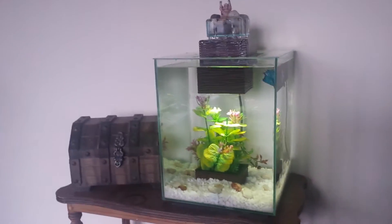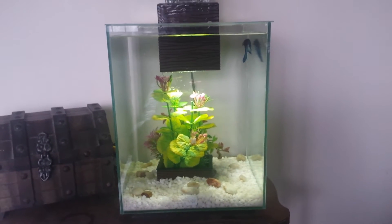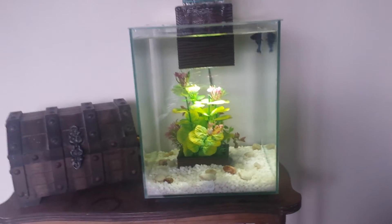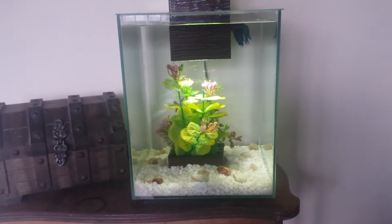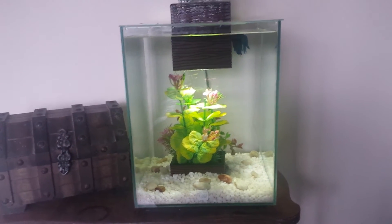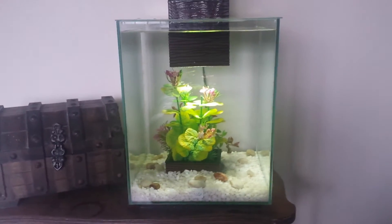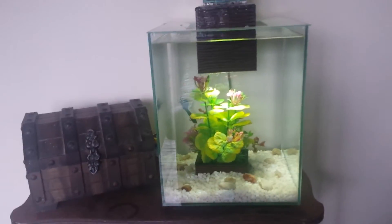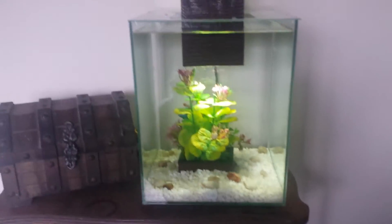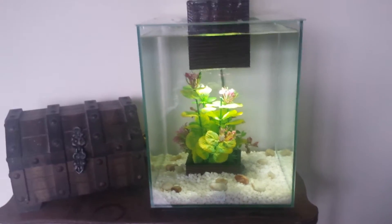I have this in my living room and it's a cool little tank. The only thing I really don't like about it is that you cannot put a light timer on this light, because there's just one plug and it's for both the filter and the light. So if the timer cut power, the filter would go off too, which is pointless. That's the only really big downside.